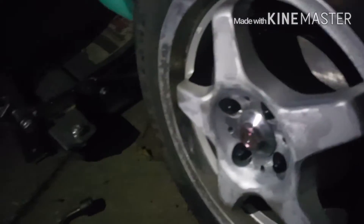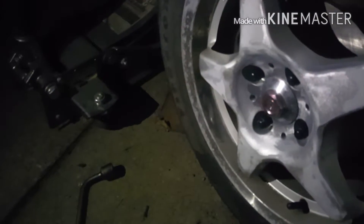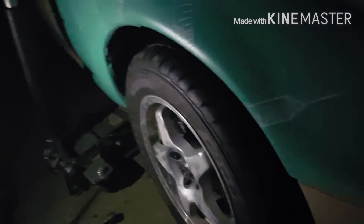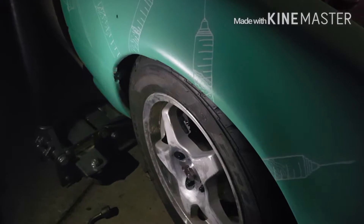Is that like proper torque spec? Yeah, right there — that's good and tight. Like the Germans. Alright, drop this baby down. And that wheel gap though.